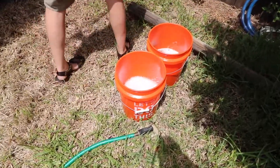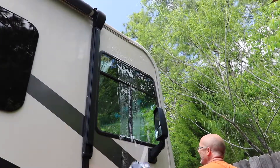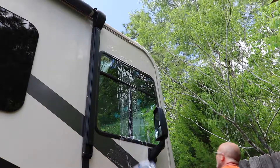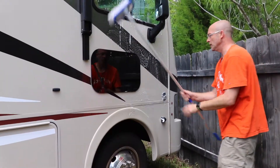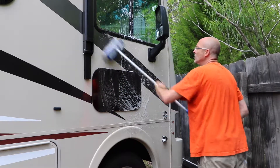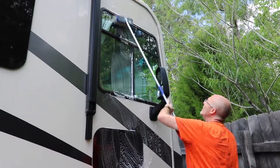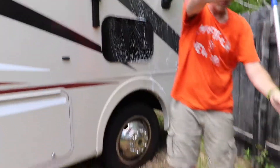Now we'll just kind of re-wash this to get off any residual. I had already used it down here on some small black marks — nothing major. The really light ones come off super easy. It's the darker black streaks that might take a little bit more elbow grease, like that rust, but it takes them off. Now we will rinse it and be done.